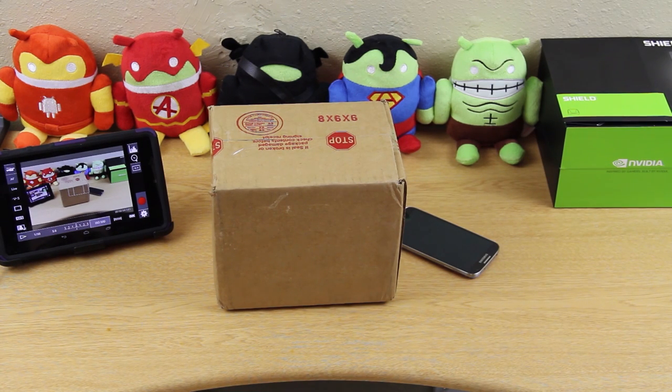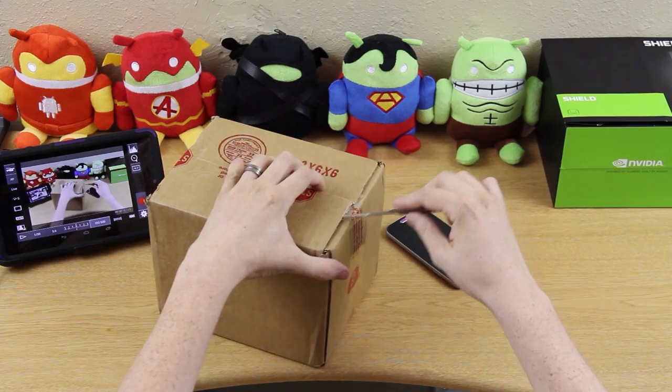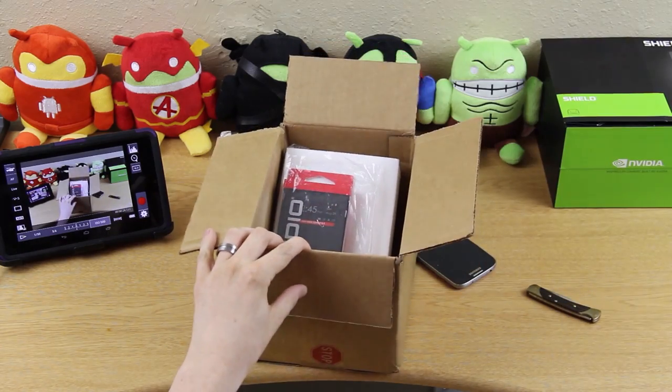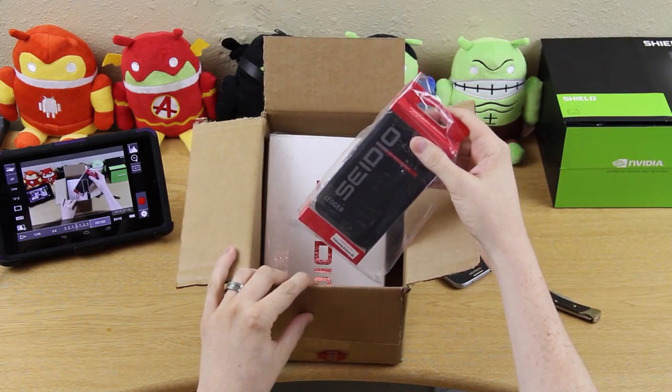I got something in the mail FedEx while I was waiting on UPS, and it's from Sadio. So let's open it up and see what's in it. It should be for the Galaxy S4 if I am correct. Sadio Ledger flip case.